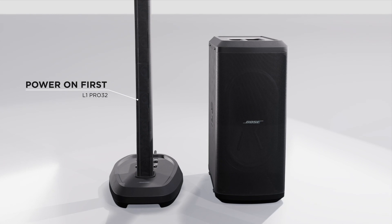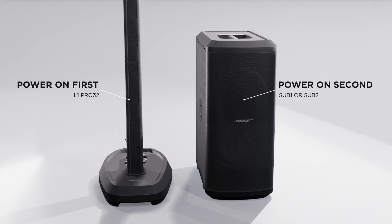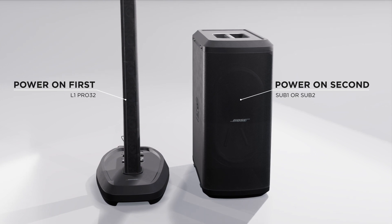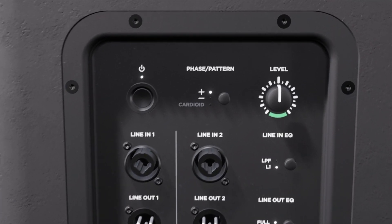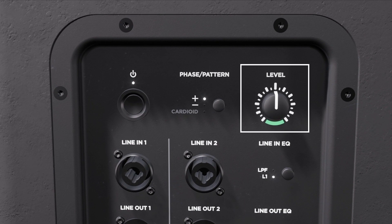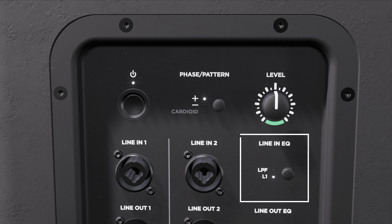Power on the L1 Pro 32 and then power on the sub module. Once everything is powered on, make sure that the sub module settings are set correctly. For the standard L1 Pro 32 and sub module setup, the volume knob should be set to the 12 o'clock position and the polarity should be set to the positive position.